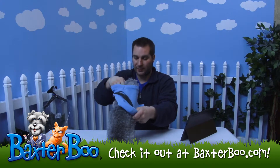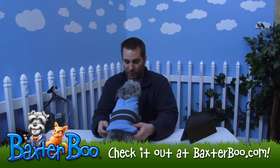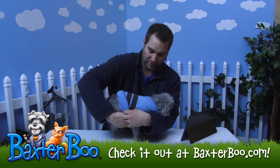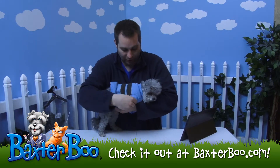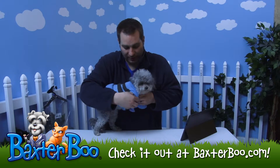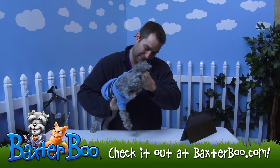Go ahead and put this over Anna's head. Shimmy it down her body so it makes it a little easier to put her legs through the leg holes. As you can see right here, you just lift the dog's leg and slide it into that leg hole. I usually guide hers just because she sometimes has a hard time extending that leg out — she prefers to curl it up some.